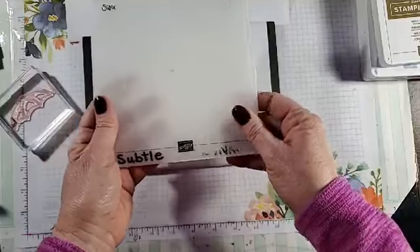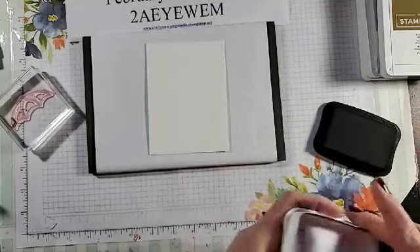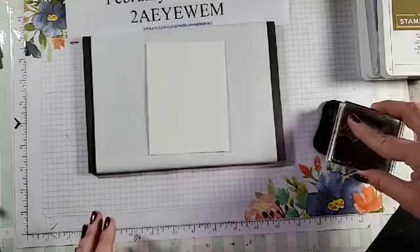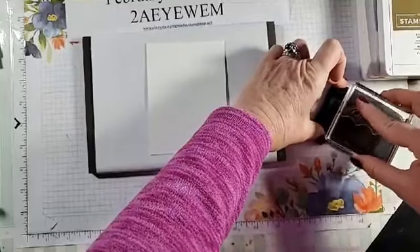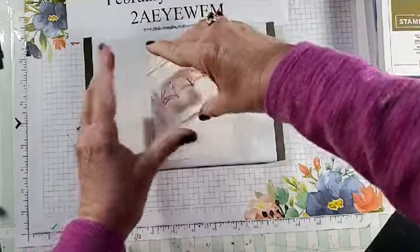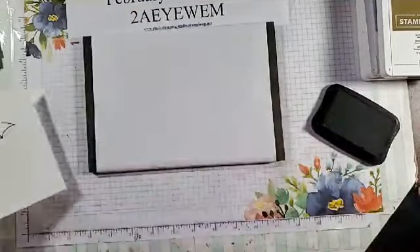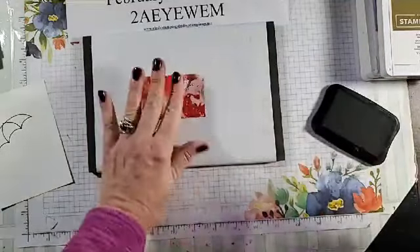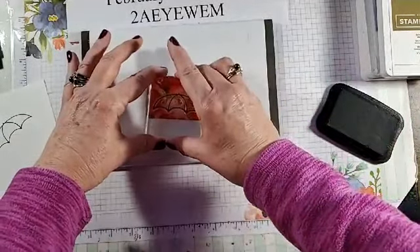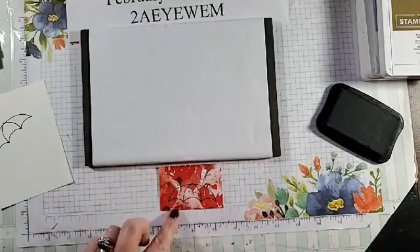I'm wanting to use the subtle embossing folder — the best way to do that is to do your stamping first before you use that. I also found out that if you stamp your umbrella, then you know where to put the umbrella handle. I'm also going to take my scrap and stamp it for the umbrella — that's going to go right there for now. I need my greeting: 'Showered with Love.'